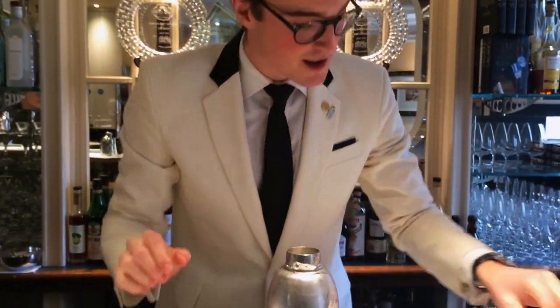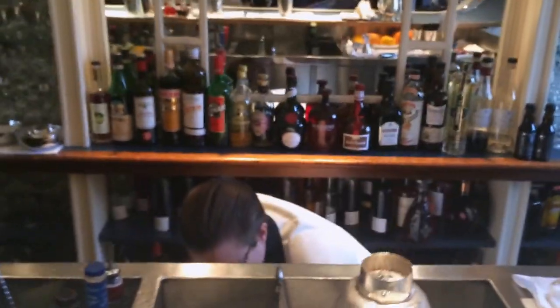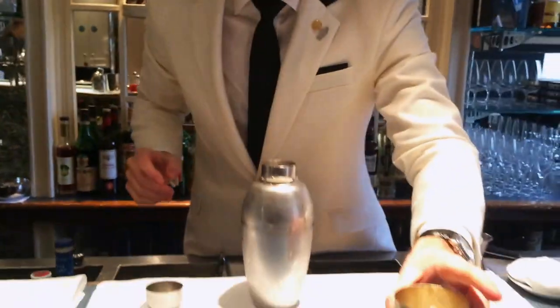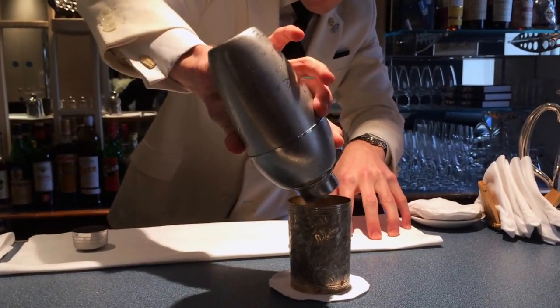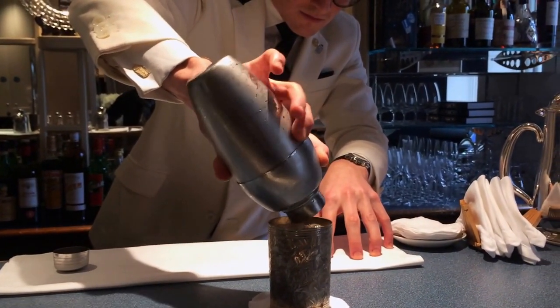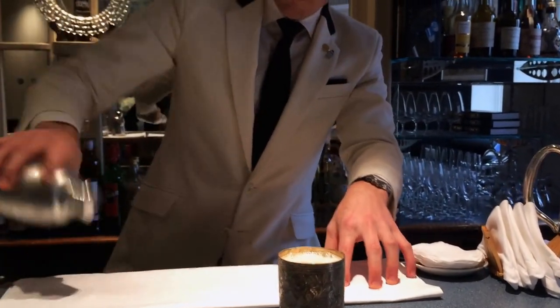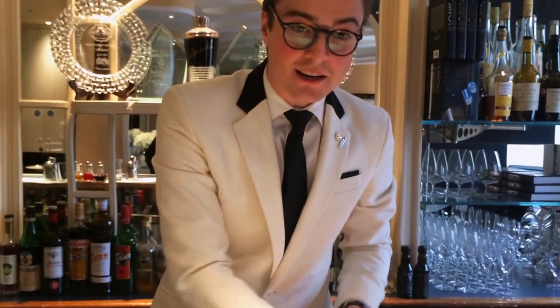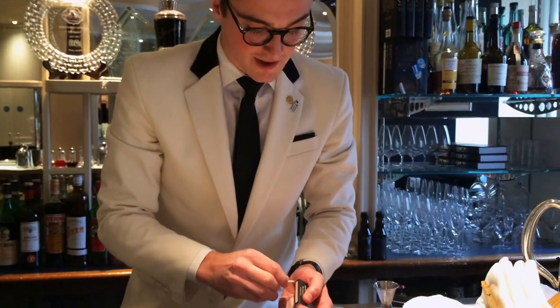Now it's going to be strained into a chilled metal tea. And the garnish for the drink is the aroma of a burnt match, which is a nod to the heritage of the drink.